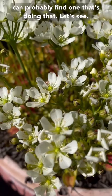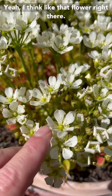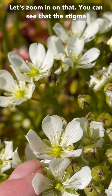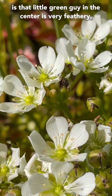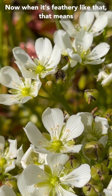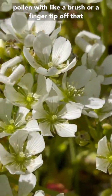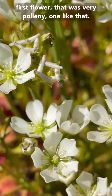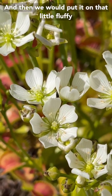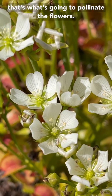I think like that flower right there — let's zoom in on that. You can see that the stigma is that little green guy in the center; it's very feathery now. When it's feathery like that, that means it's ready to receive pollen. So we would take pollen with a brush or a fingertip off that first flower that was very pollen-heavy, and then we would put it on that little fluffy white stigma right there in the center. And that's what's going to pollinate the flowers.